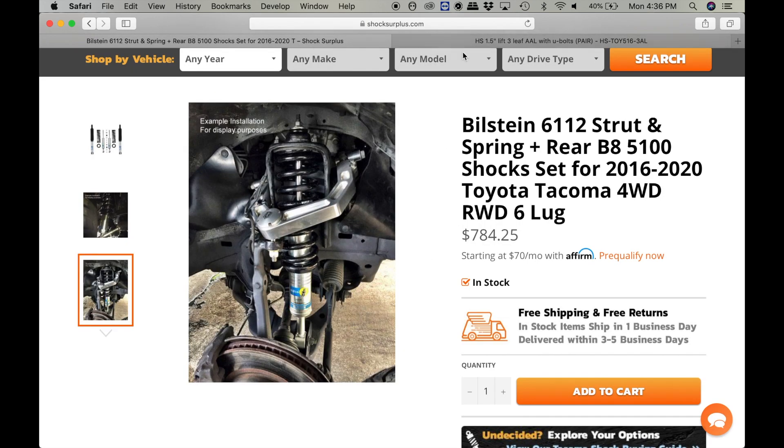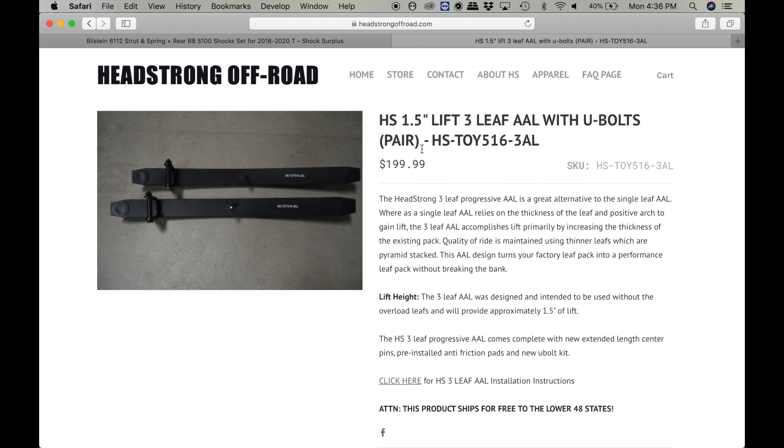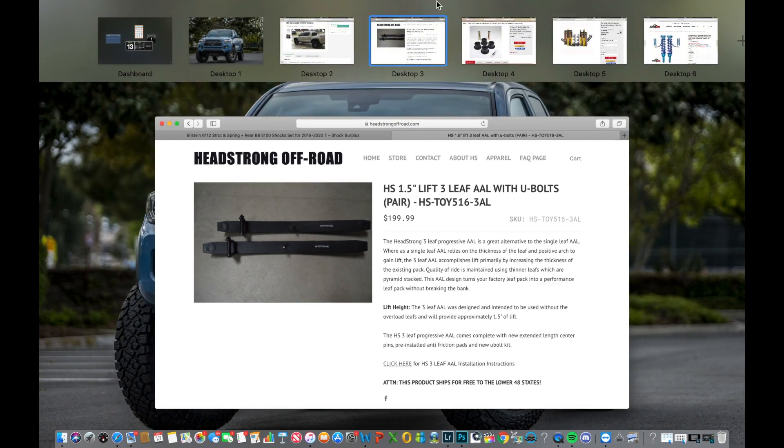The 6112 strut and spring combo plus the Headstrong 3-leaf add-a-leaf system is going to be the best bet for under $1,000, coming in at $984.24. That is my second recommendation for under $1,000.